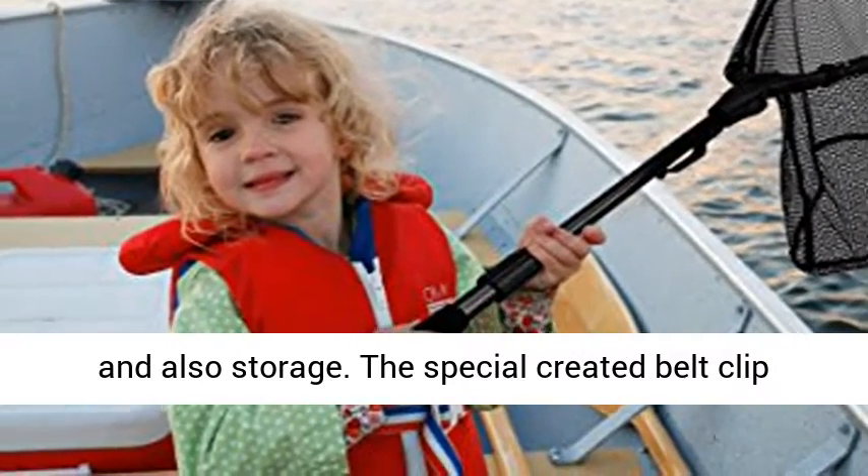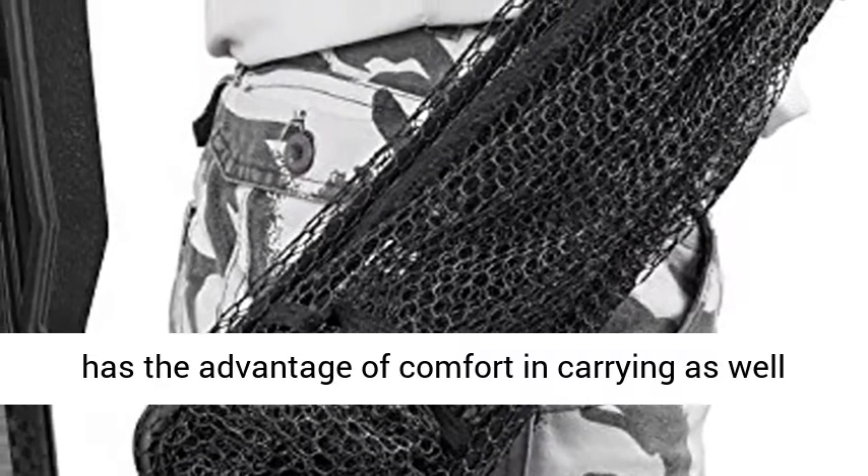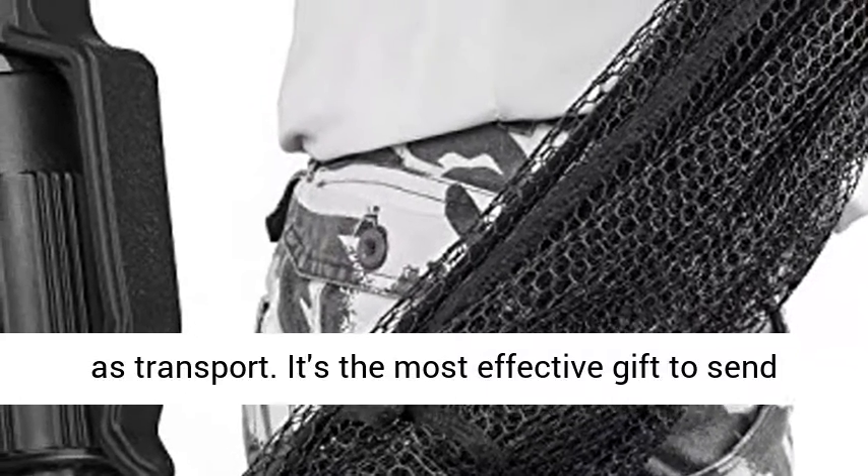Collapsible Fishing Nets and ultralight weight, easy to carry and store. The specially created Belt Clip has the advantage of comfort in carrying as well as transport.